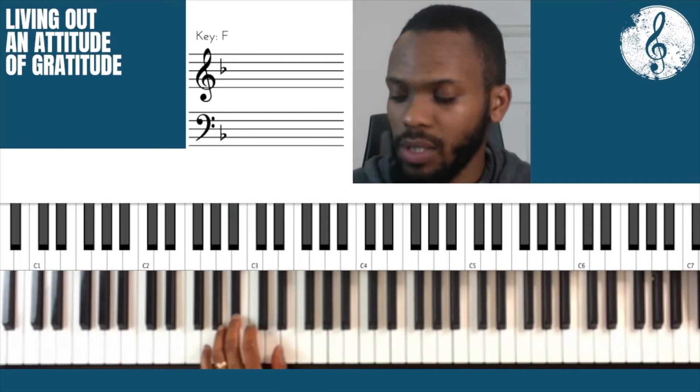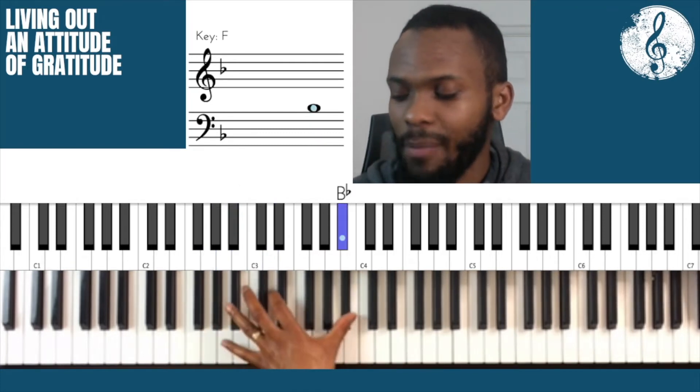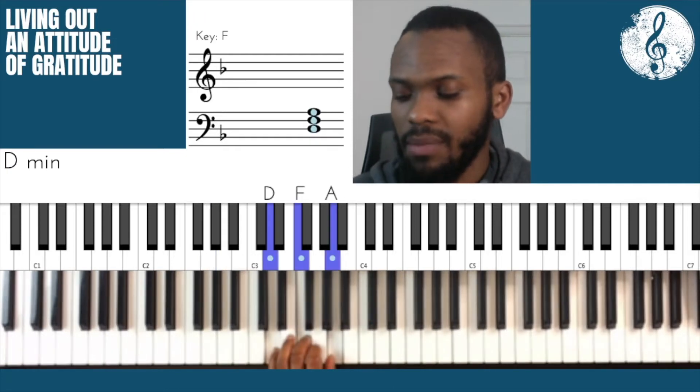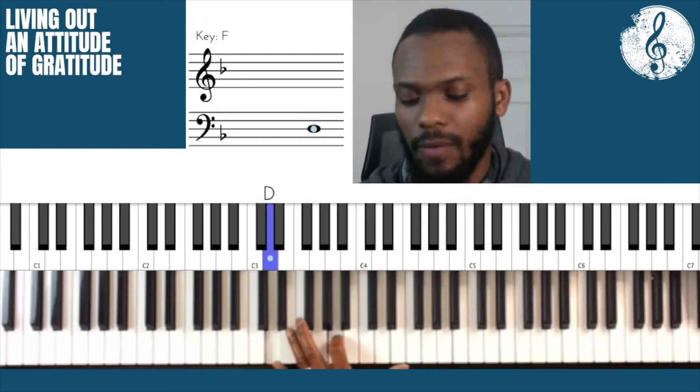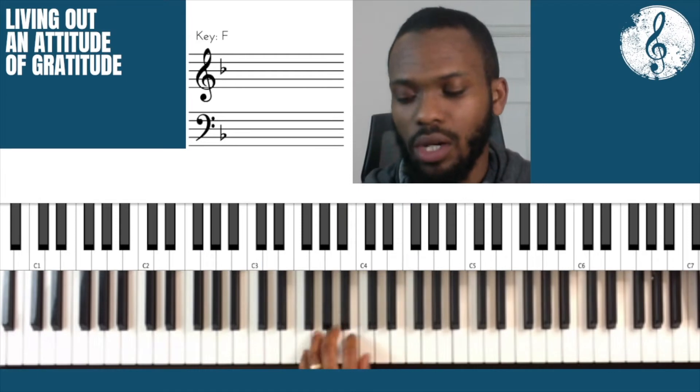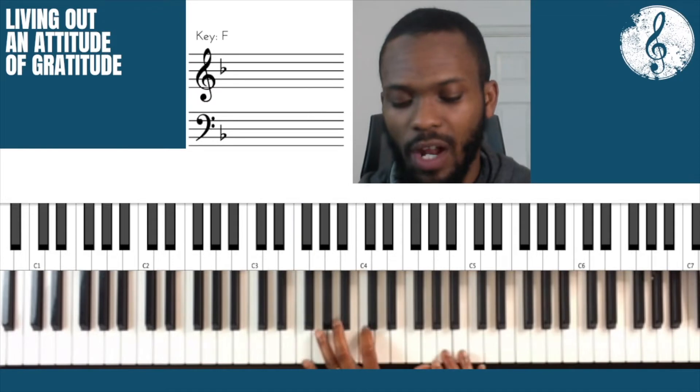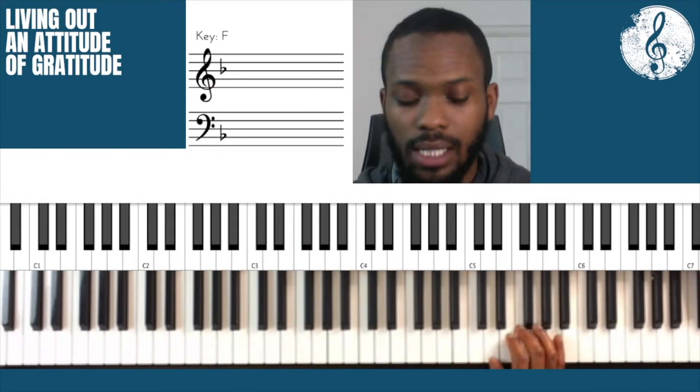Likewise for chord 2 — that's the middle note. I'm always using the same fingers: the little finger, second finger, and thumb. D minor — moving that middle note up an octave. And then finishing on F major — I'm taking the middle note and moving it up. That's literally it. The melody starts on the 1, and I'm in the key of F.